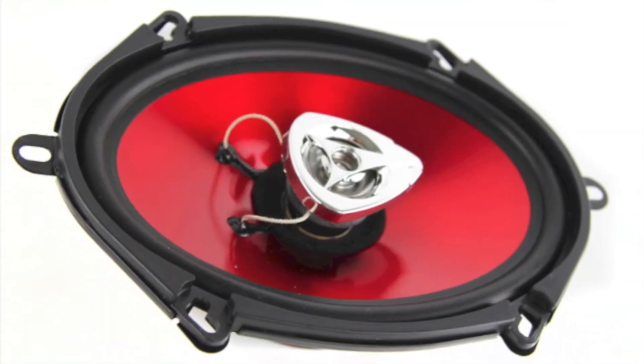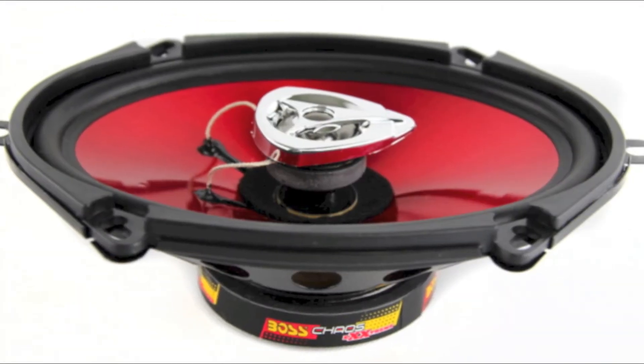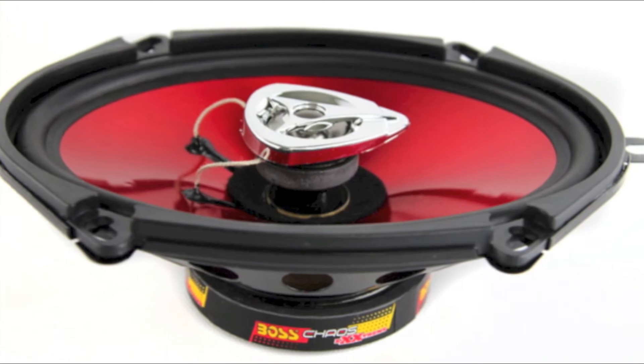These Boss speakers measure 5x7 inches and have an impedance of 4 ohm each. Plus, their bright red color will make a statement in almost any vehicle.